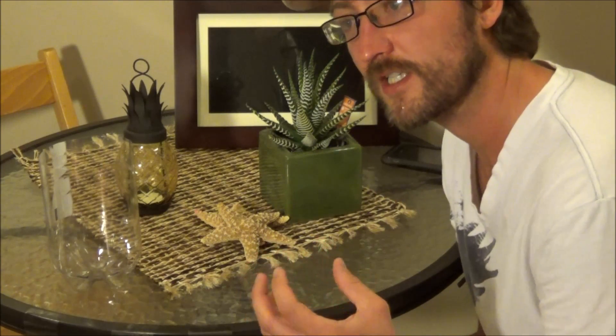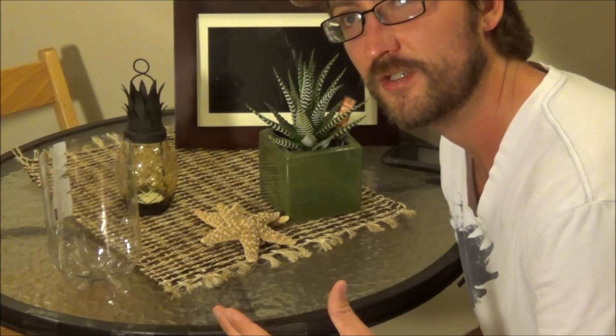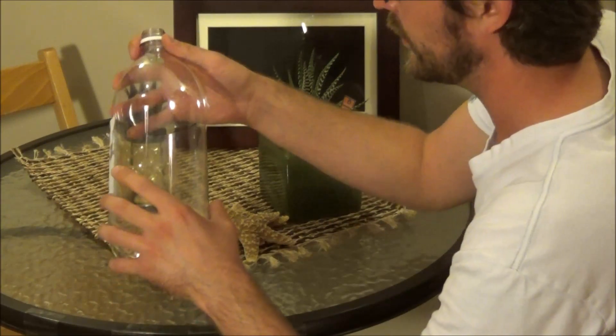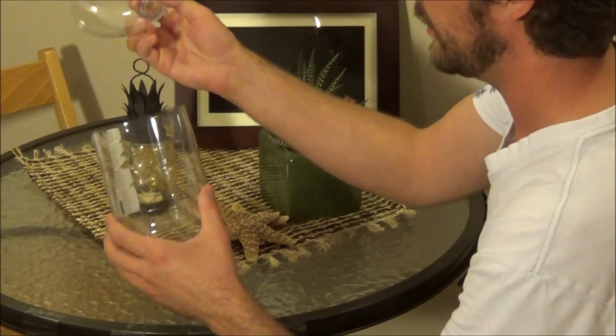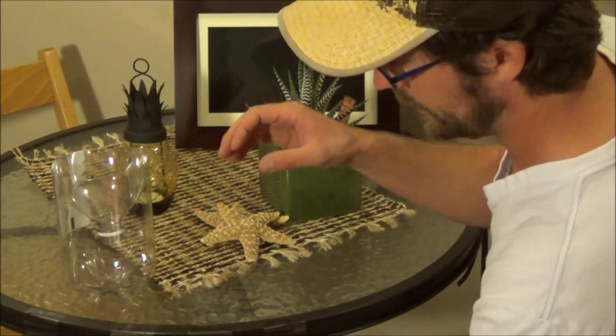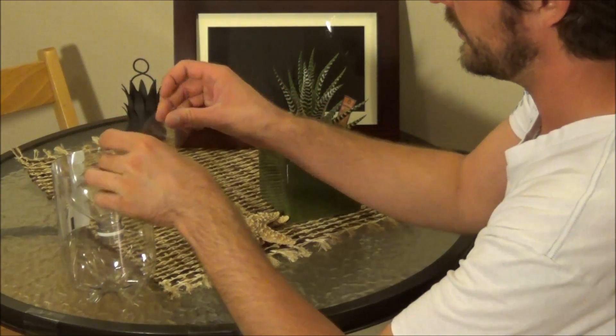My theory is that beer will work just as well. You can use wine because it still has a lot of yeast in it, but the higher alcohol content kills a lot of the yeast. That's why you probably couldn't use whiskey or anything like that — the alcohol content kills off most of the yeast. All you need to do is take an empty two-liter bottle, cut the top off, put the top piece upside down into the bottom, and tape up the sides.